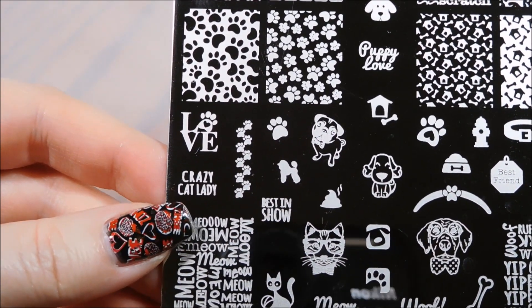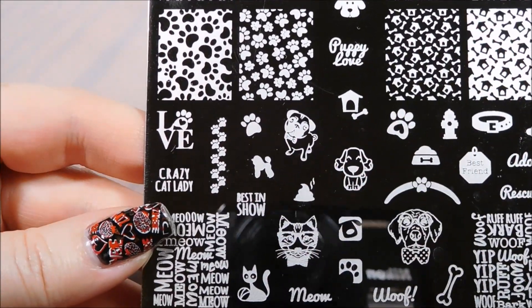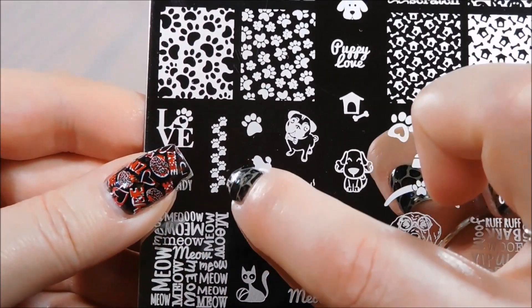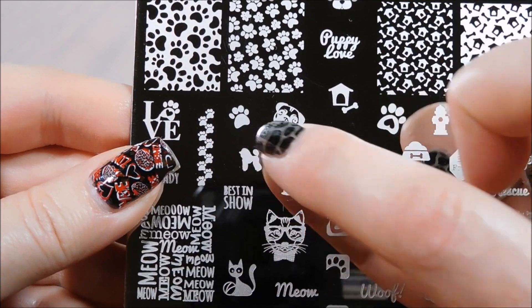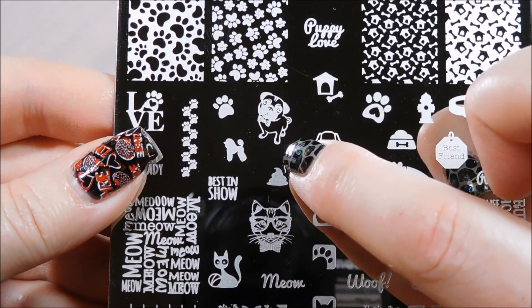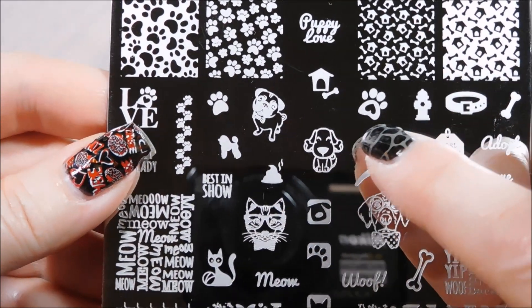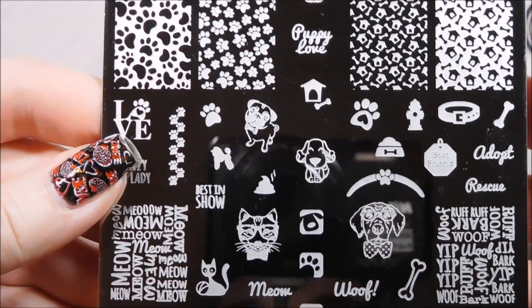Crazy cat lady - well, as little said about that as possible. If being a crazy cat lady is wrong, I don't want to be right! I love this with the little stripe of paws going up and a single paw that you can do whatever you want with. Little poodle! I love the little pug - he's fancy, he's got a little tie, he's going someplace cool.